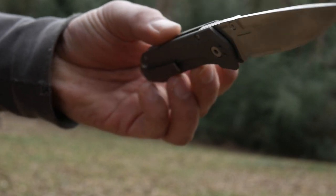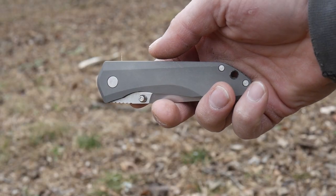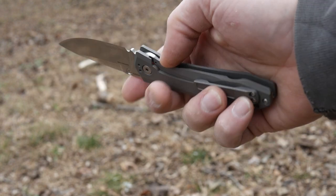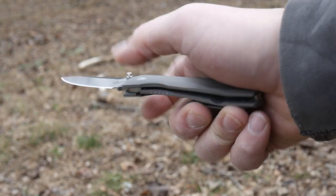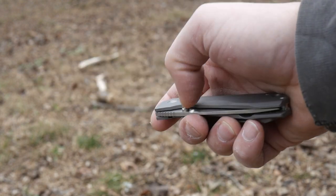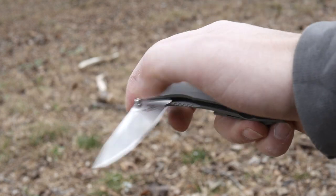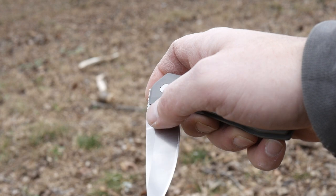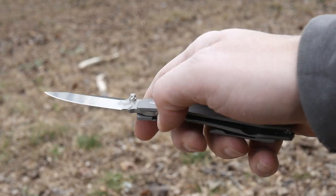The blade is deployed by a thumb stud, and it's smooth and quick. The blade pivots on a ball bearing system, so fluid it almost feels assisted — or near magic as Benchmade says, kind of like David Blaine. Just a light press slightly downward and forward on the thumb stud flicks it open.